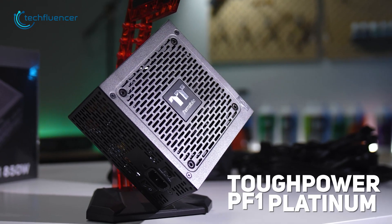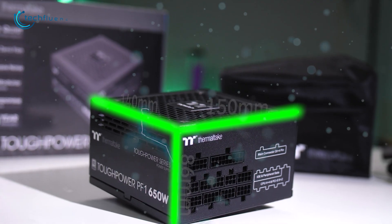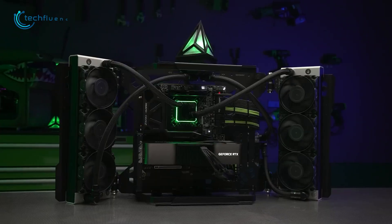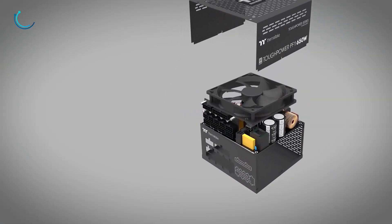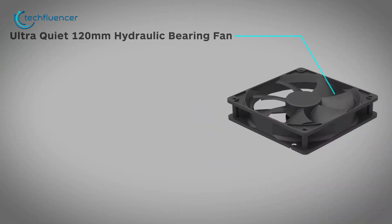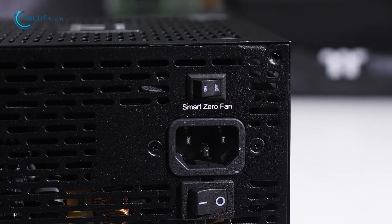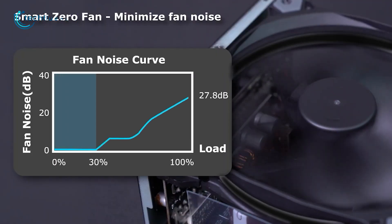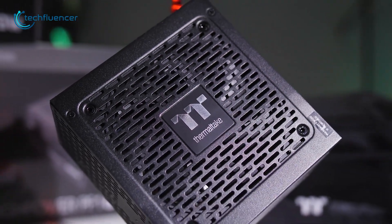And finally, we have the Tough Power PF1 power supply from Thermaltake. It comes in a compact size — 140mm deep, 86mm height, and 150mm length — so even if your RTX 4090 takes too much space inside the case, you don't need to worry about adjusting the PSU. This power supply also features RPM controls for its 120mm fans ensuring maximum cooling performance, and it has a dedicated switch for the zero-function feature to prevent unnecessary spinning, which also minimizes noise. If you want a premium power supply in an affordable price range, the Tough Power PF1 850W Platinum is a really great choice.